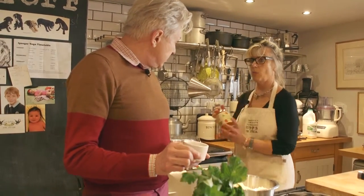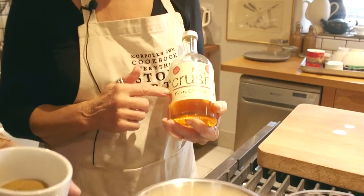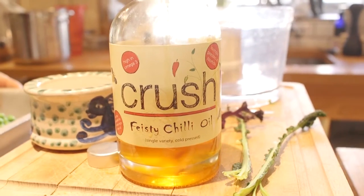Or what about this? This is a local Norfolk product — the people that do Crust live across the field from me at East Ruston. This is called feisty chilli oil, and boy it is feisty. It is feisty, yeah. But it's great — if you didn't have a chilli, because not everyone's going to have one in the fridge, use something like this, or a pinch of chilli powder, or flakes even. Yes, flakes are very good.